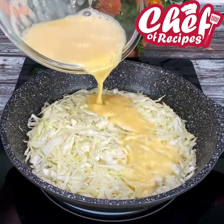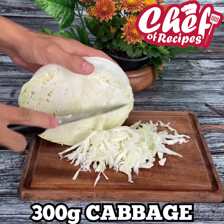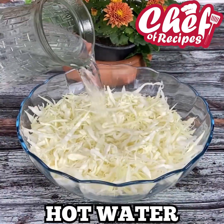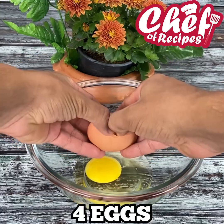No flour and no oven — easy and delicious cabbage recipe! We are going to cut 300 grams of cabbage into very small pieces, then add it to a container and pour very hot water over it. Set it aside while we prepare the other ingredients.